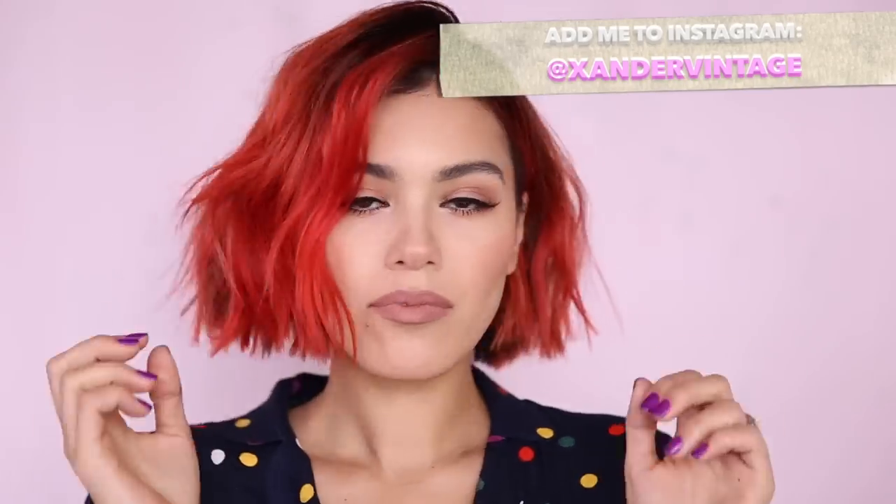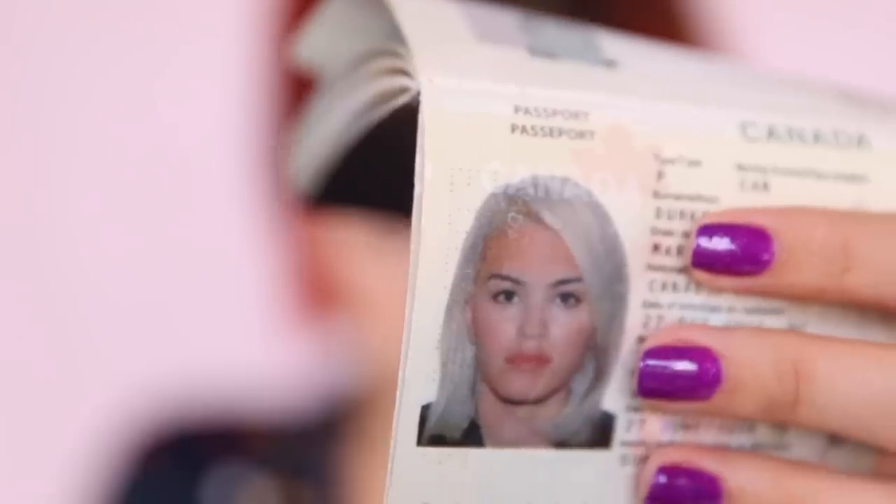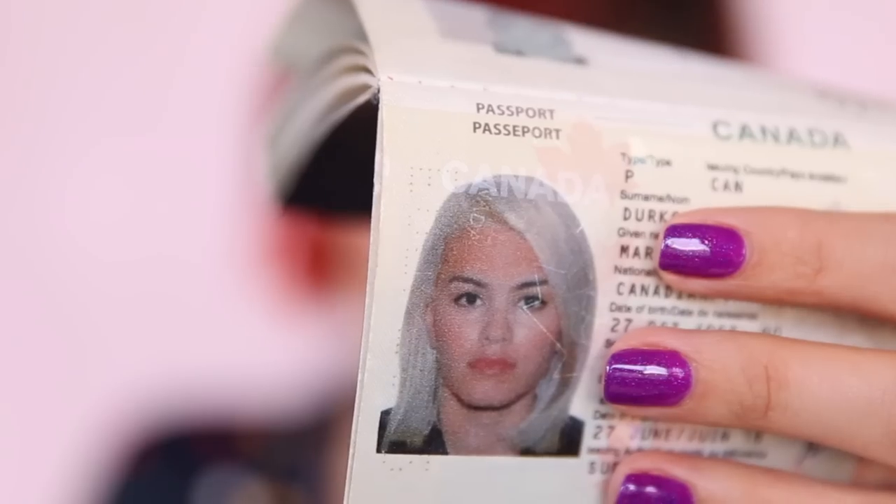Hey guys, this video is all about looking good in your passport photo because I'm getting my passport renewed and I'm getting the 10 year. I love my vibrant hair, but I don't know what I'm gonna think about that 10 years from now — I'll either think 'oh, I look like a clown' or 'damn, I used to be so cool, what happened?' Anyways, here's a peek at what my current passport looks like taken in 2013. My hair is white — like, what the F, how is that possible? I don't know. I look kind of scary. Anyways, let's get started.